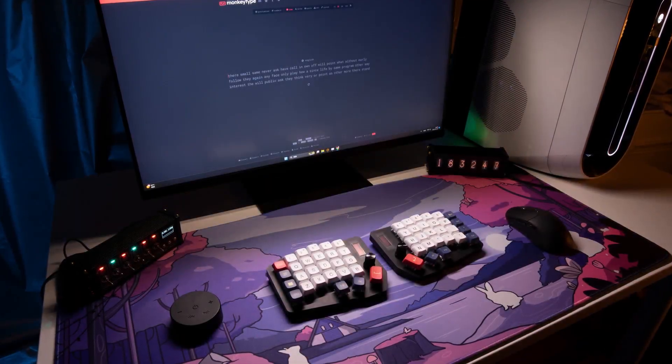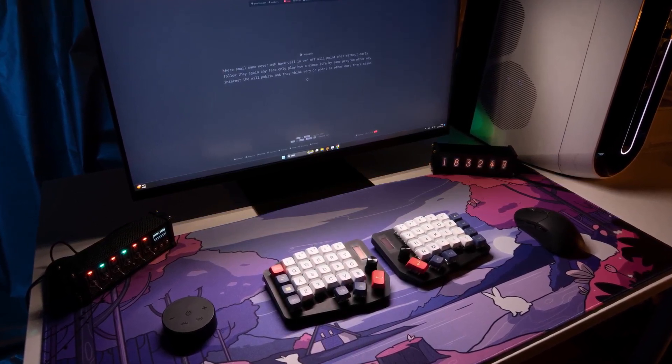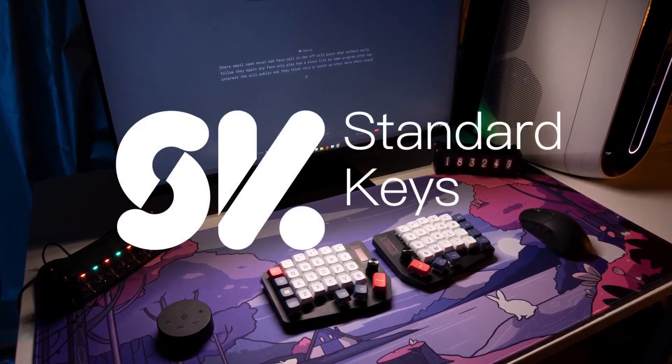Experience the freedom and confidence of typing like never before. Join us on Kickstarter and help us bring this innovation to desks around the world.